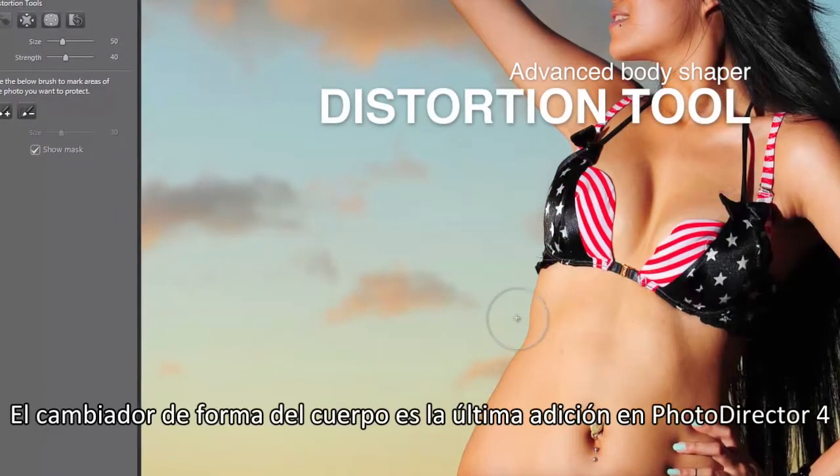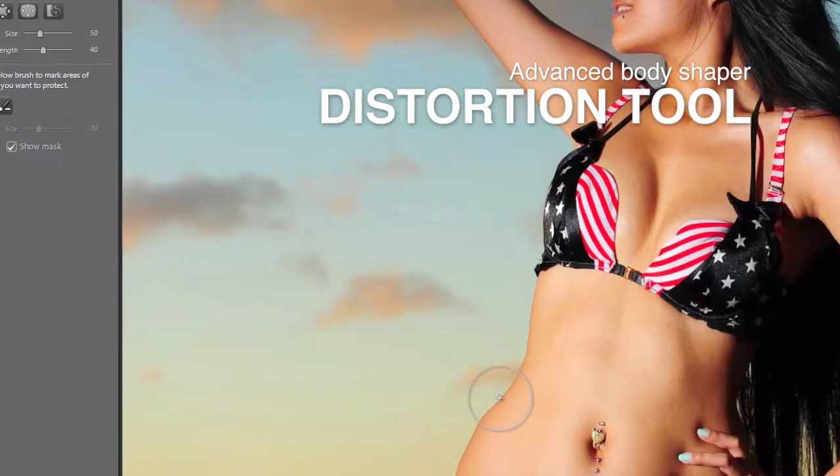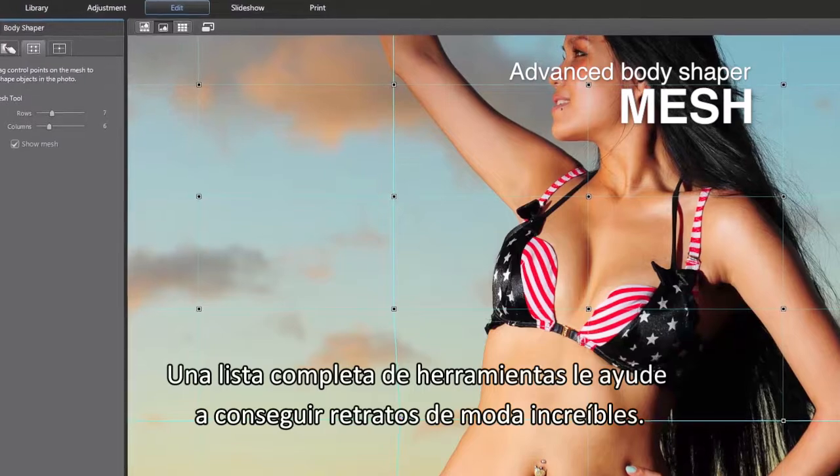Body Shaper is the latest addition to PhotoDirector 4. A full list of tools help you deliver astonishing fashion portraits.